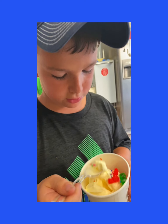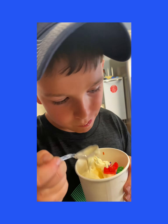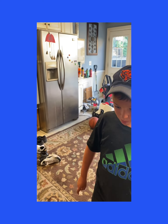Let's see if this is good. Is it good? I finished this.